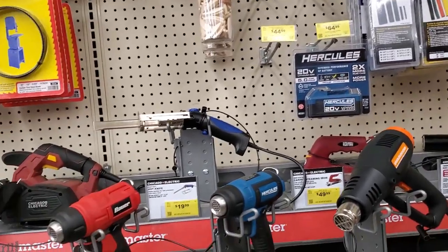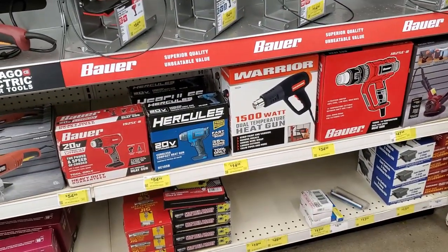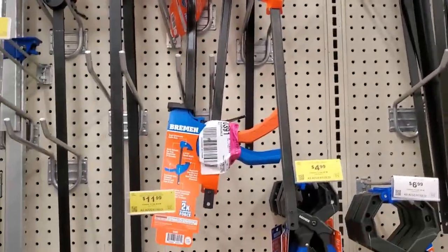That was the 5 amp hour battery from Bauer. If you got bigger power tools or garden tools, you really need a big battery — at least the 3 amp hour — but 3 amp hours don't last long.